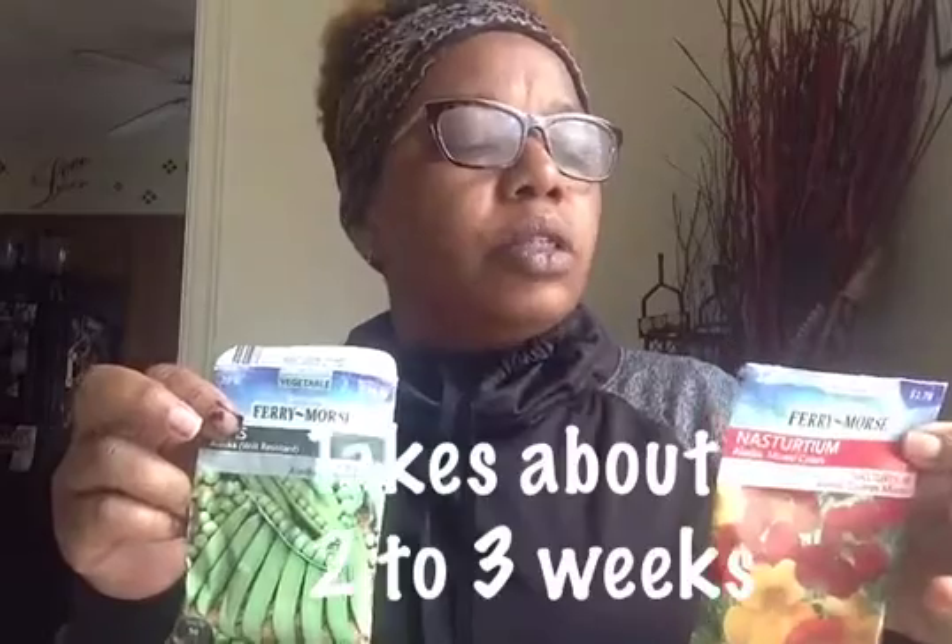Soon our flowers and our vegetables will start to sprout — we'll start seeing some little plants growing out of it. And then we're going to take them out and put them in our garden at the daycare. Send me a picture of you guys working together, that'll be fun!